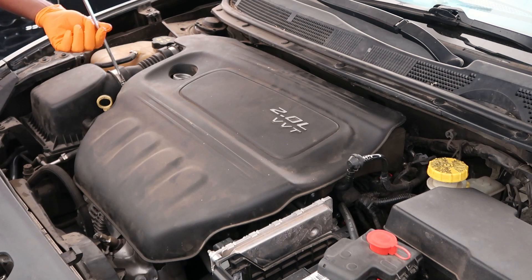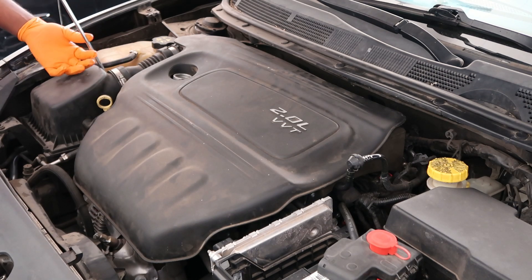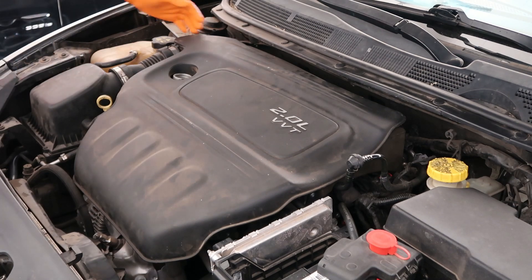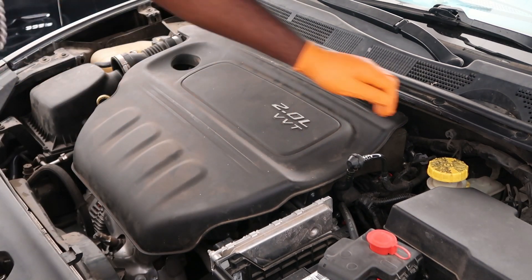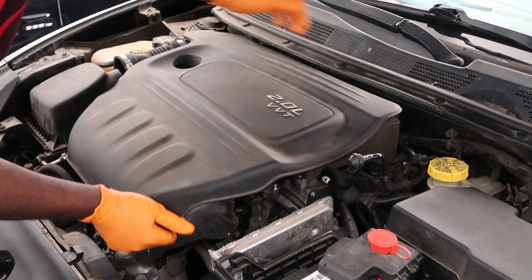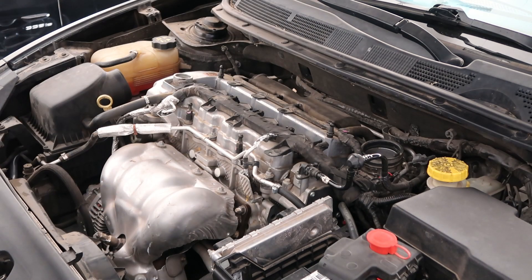And then we come over here — we're just going to loosen this up completely. Separate it. Once we do that we're going to lift up. Everything is separating. Back here you have a clamp on the throttle body — the clamp pulls off. And then that's your intake ducting off.